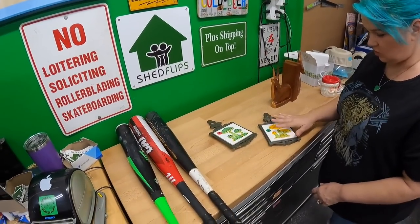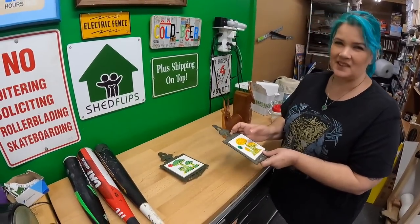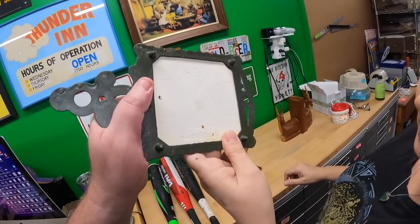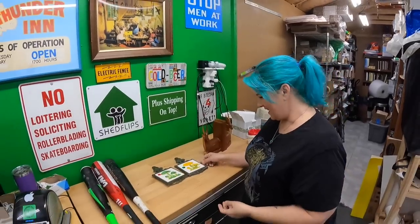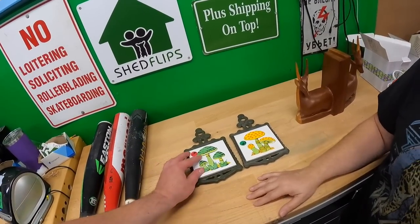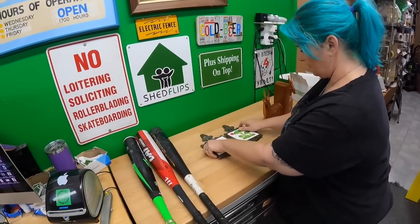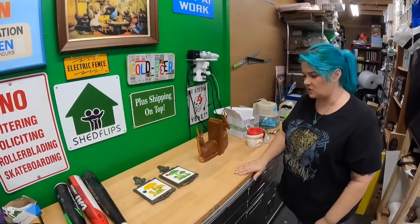These are some little vintage trivets, and anytime I see vintage mushroom stuff I look it up. You're going to like the name of this company — it's San Juan, where Juan is spelled with an H. They are made in Taiwan. I did look them up before I bought them — they were a dollar each and the set will go for about $25. One is missing its rubber feet, so I'm just going to take all the rubber feet off and they'll be matching. Depending on how good they clean up, I think about $25 for those.